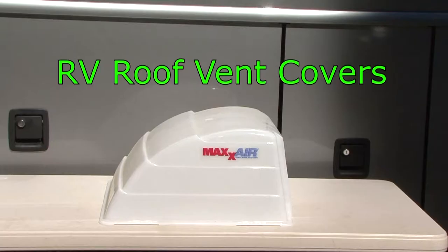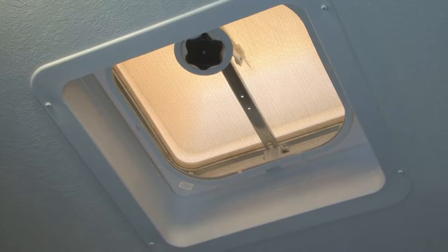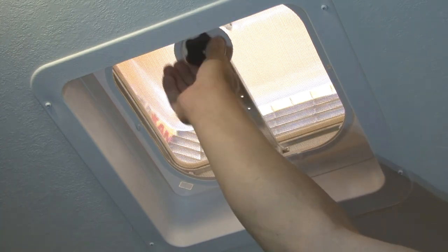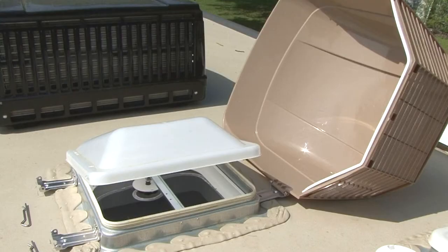RV roof vent covers. I recommend installing roof vent covers like Max Air Vent Covers over the existing roof vents on the RV. These vent covers allow you to open the roof vent for ventilation while the RV is in storage without worrying about rain getting inside. If you install two vent covers on opposite ends of the RV, it will help promote cross ventilation throughout the RV while it's in storage.